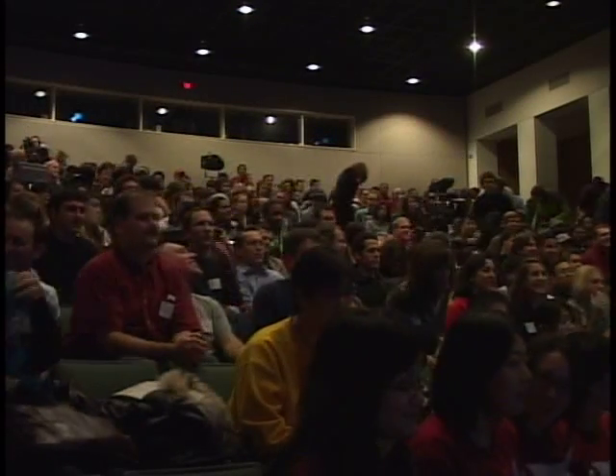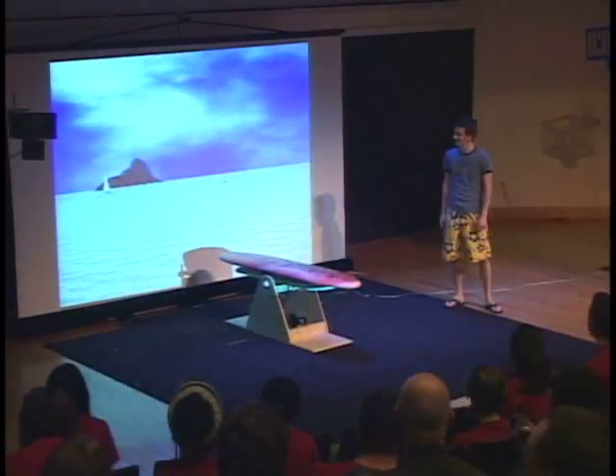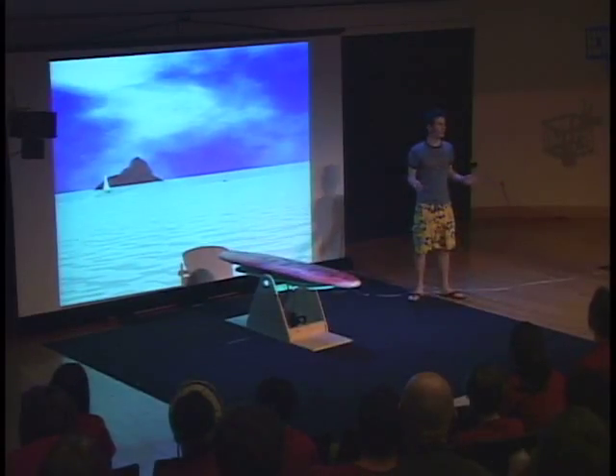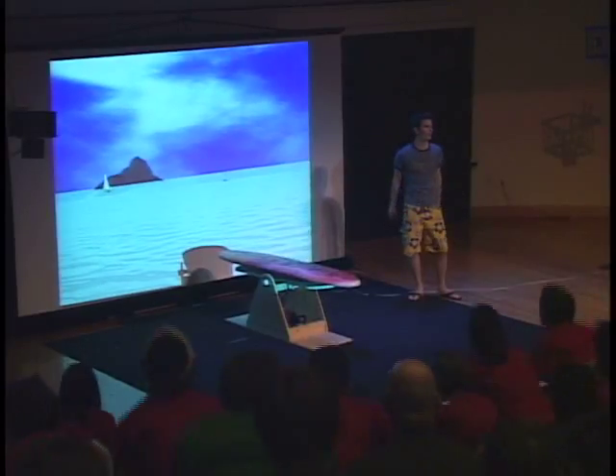Let's send this board out to the ocean, and I'll show you what it can do. Before I get on, I have to make sure you're not going to kill me with waves again. I never surfed before, so if everybody can just stand up and give me a wave. Watch the board.